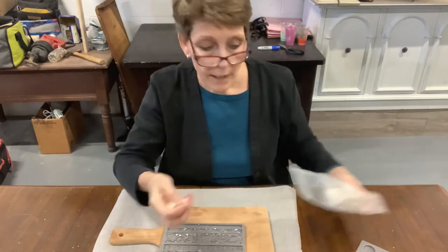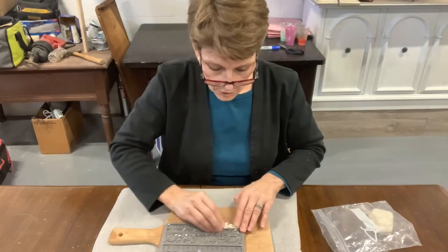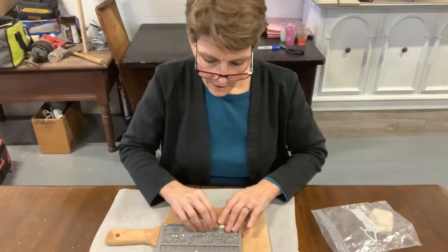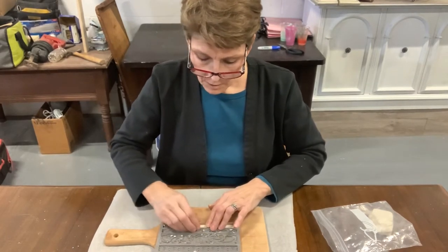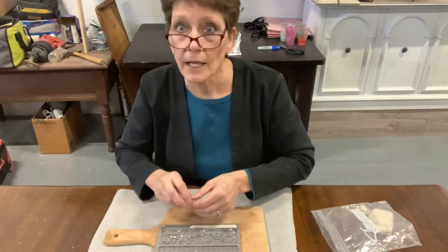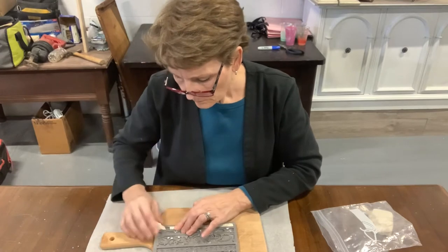I have some clay that's already open — this is the IOD air dry clay that I'm going to be using. It's very moldable; you're just going to kind of push it along in your little mold. The newer molds are actually awesome because they have a little raised micro rim around each of the design elements that you can push against to almost cut away your excess clay, giving you nice sharp edges. This is one of the older designs, so it doesn't have it.